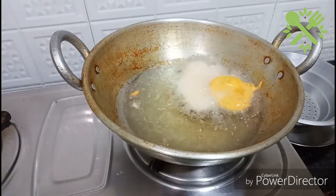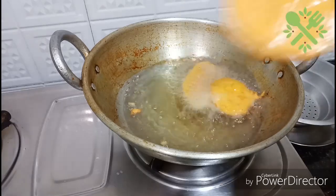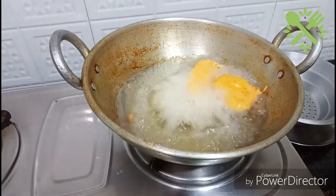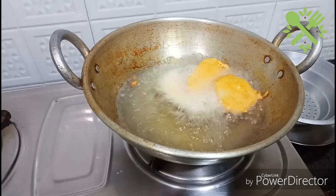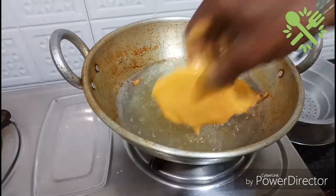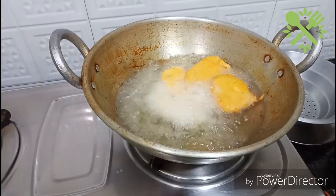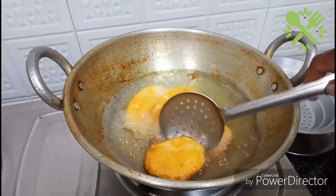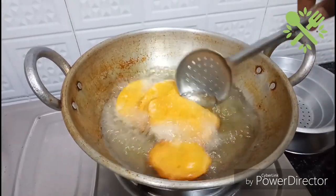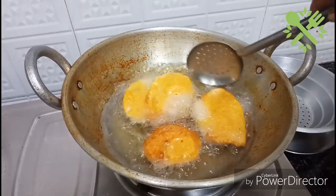If you don't have a gas problem, you will need to get a little bit of gas.